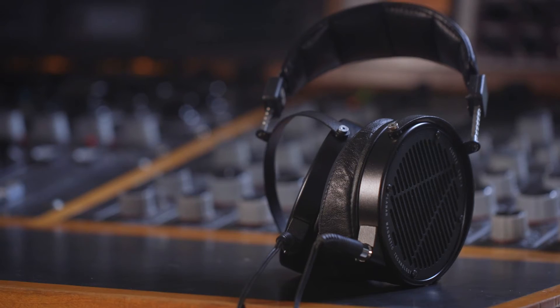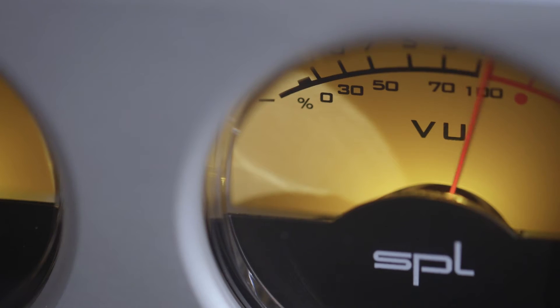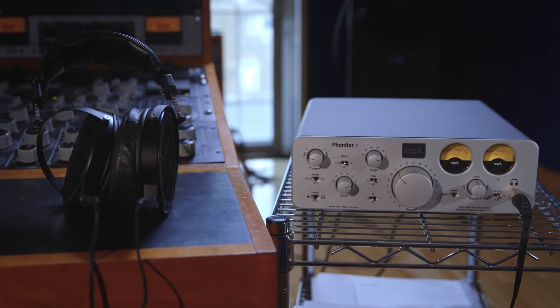One of the reasons that it's been such a pleasure to audition this unit — the SPL — is because I've been using Audeze LCDX headphones, which are open-backed planar headphones, and they are astonishingly good. The marriage of this headphone amplifier with Audeze headphones is an absolutely perfect combination, which I think if you were going to go down this route you should investigate together.